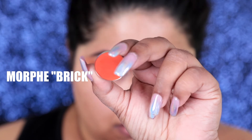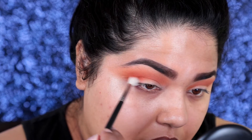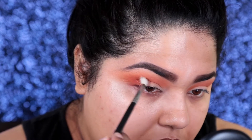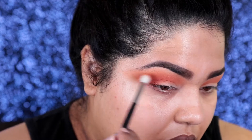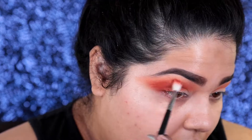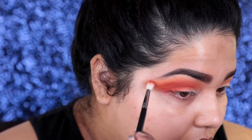Now that I got that transition color in, I'm going to go ahead and move on to Morphe Brick. It's also a single shadow, and I'm going to take a different blending brush and just pack on that color onto the outer corners of my crease. As I'm packing, I'm also going to go in a circular motion and kind of pull it out in a wing to give my eye shape a nice defined wing look. I prefer the wing look to my eye shape versus the rounded shape — I don't like how the rounded shape looks on me.